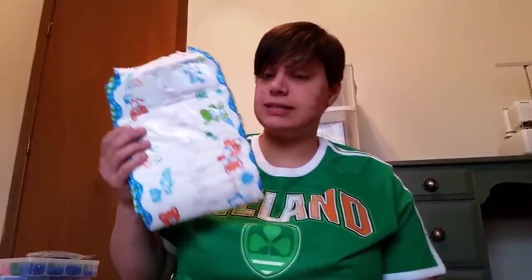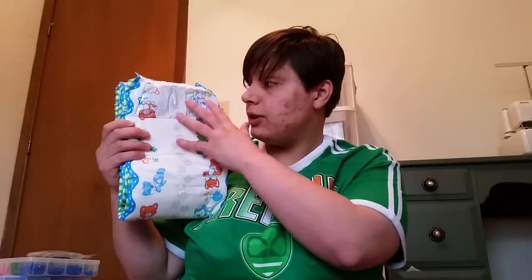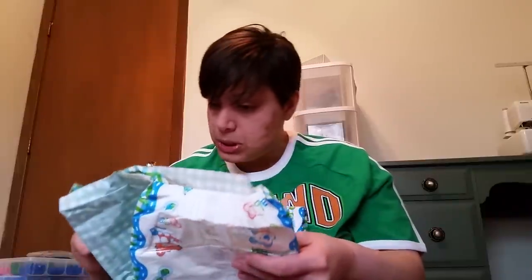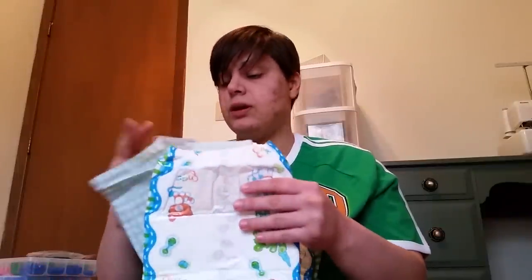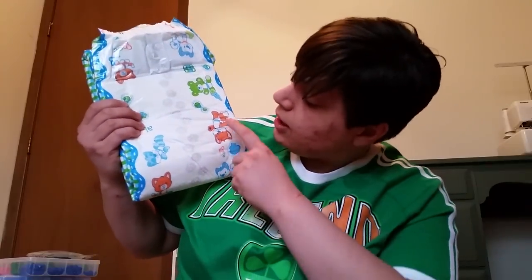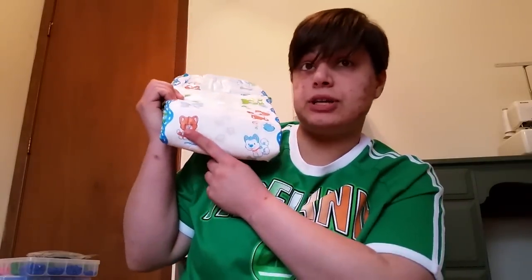So here it is — this is the Little Paws diaper. As you can see, it's got the landing zone right here, and that goes all the way to about three or four inches before the end. On the diaper they've got some adorable little fox and a raccoon, a bear, and a cat, which you can see down there.